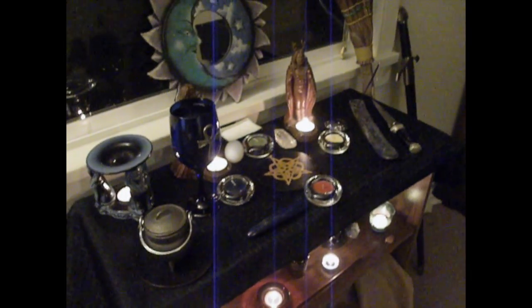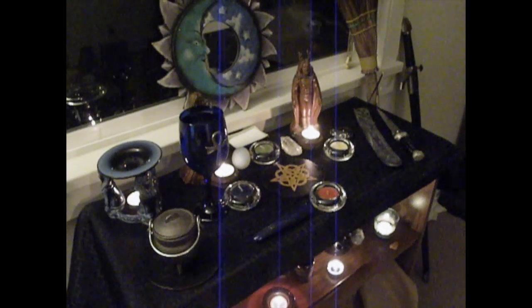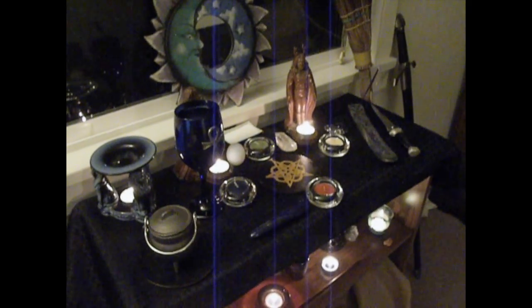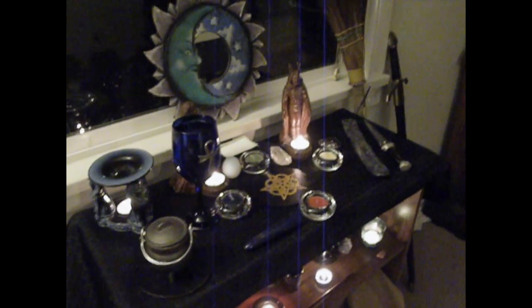Merry meet, you two. This is Lady Neftes of Universal Pagan Temple. Welcome to week 14 of Wicca: A Year and a Day in Magic. For this week, we will be learning about different altars that you can set up for different occasions, and also different altars that you can set up in your own home.